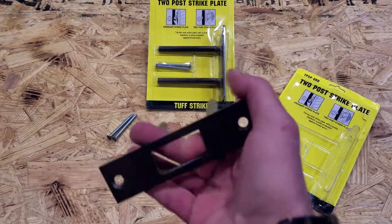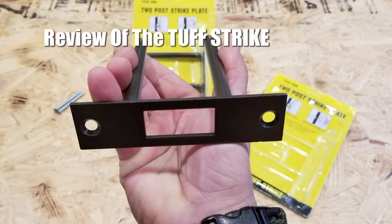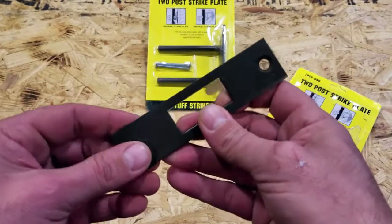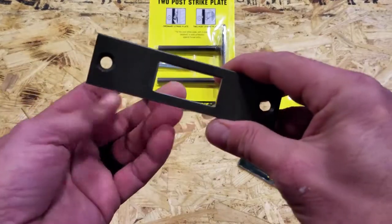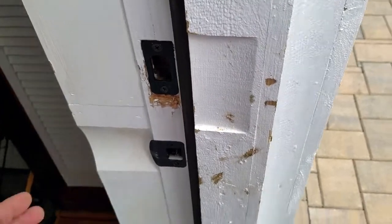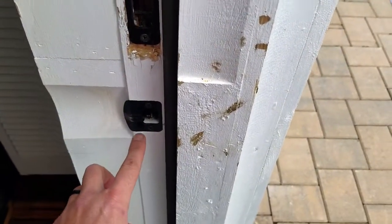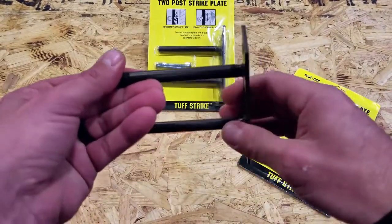Hello, it's Helder here. Today I want to talk about the ToughStrike two-post strike plates. What happened was I had gone away to Florida for business — it was nice, comfortable, and warm — and ended up coming back to New Jersey in the middle of a snowstorm. The lock on the building I was trying to get into at my home was basically seized up and frozen. I tried everything I could, but I was very limited on tools because my tools were actually located inside the building I was trying to get into.